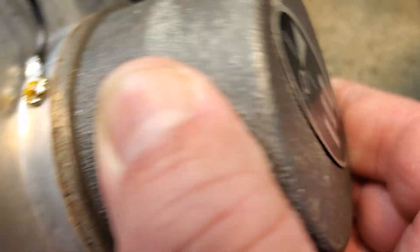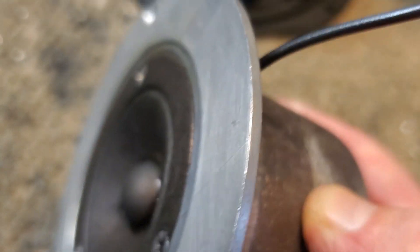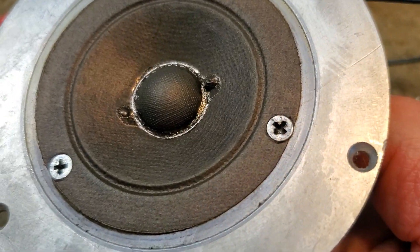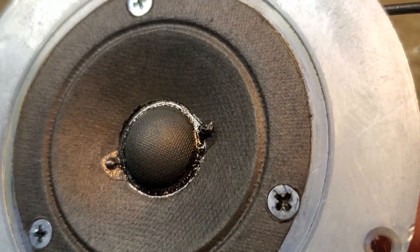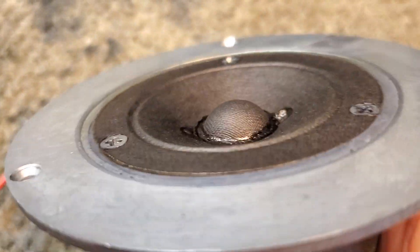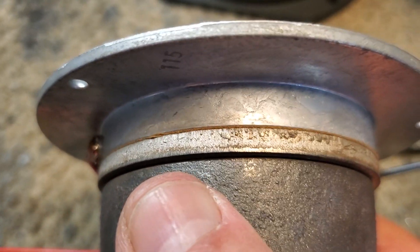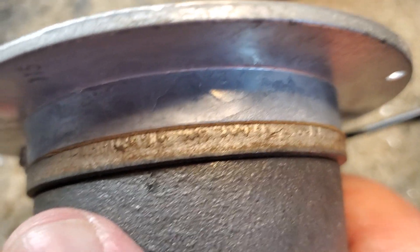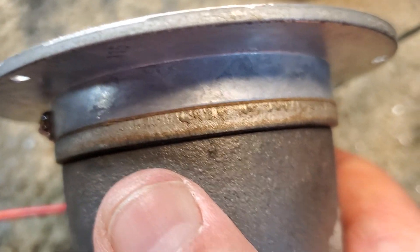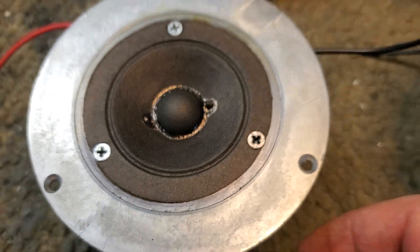The LE20-1 is an interesting design. I did not take this apart because it's held together pretty good and I didn't want to risk damaging anything like the voice coil, because it works fine. The cone was faded and the domes were dented in. So I dyed the cones and put new domes on them, and it turned out pretty good. This design doesn't have a typical spider like the LE25 does — it's got three little pieces of felt that hold the voice coil in place underneath.